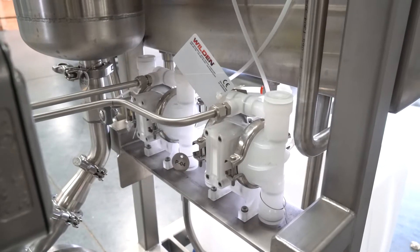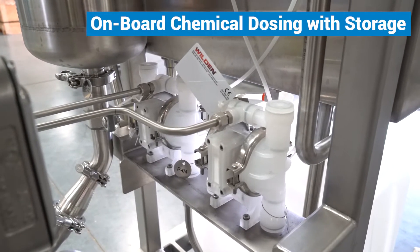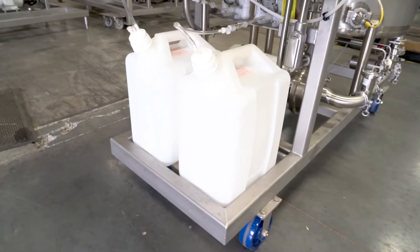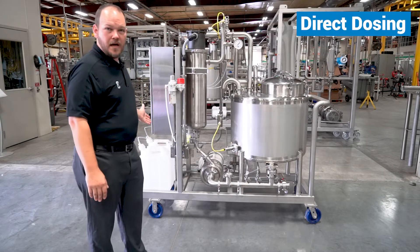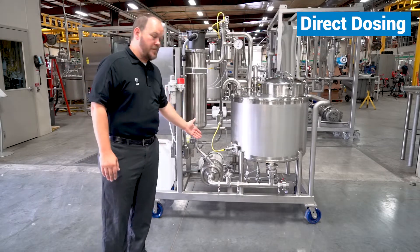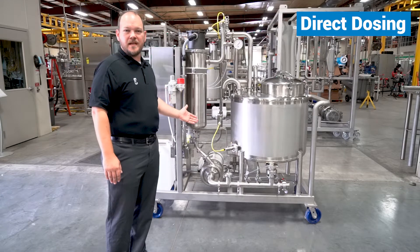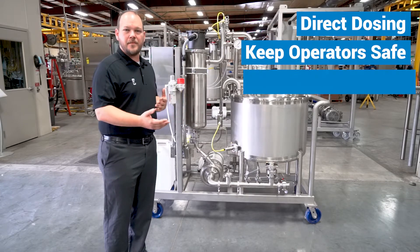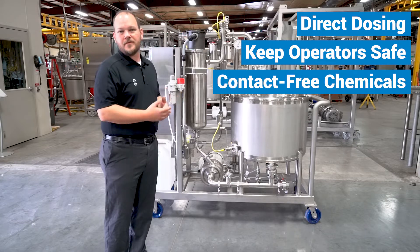Along with the mobile feature of this system, it also does onboard chemical dosing with chemical storage. This customer is able to use a caustic and acid product that is dosed directly off the skid into the lines in front of the pump suction. This allows them to keep the system safe for operator use and free from contact with their volatile chemicals.